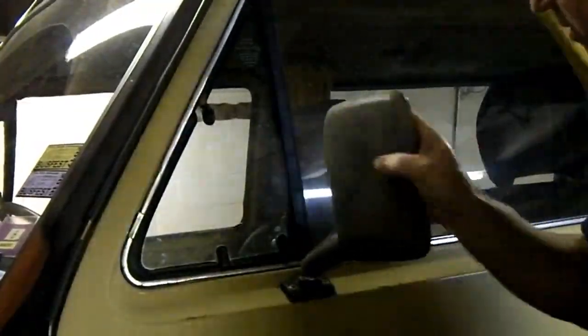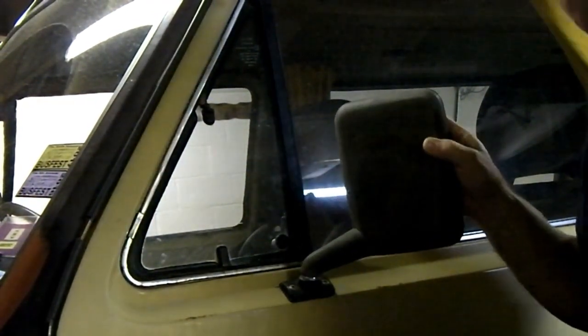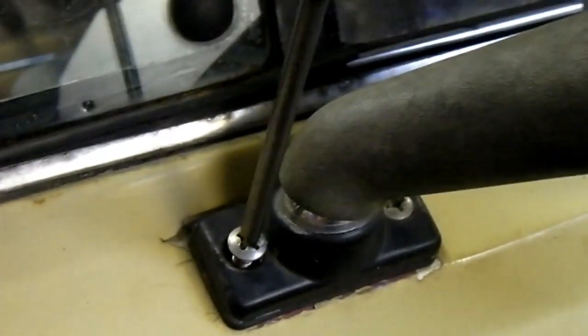Here we've got our floppy mirror, held on by two - I think they're M6 screws. So we'll take them off and have a look. I know these won't be too tight because I've had them off before, but if they are really tight, make sure you've got the right screwdriver for the head.